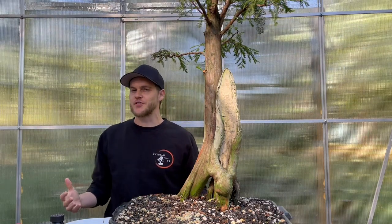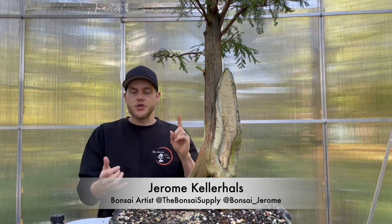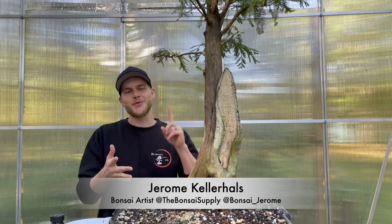Hey, what's up guys, and welcome to this week's video of We Are The Bonsai Supply. I am Jerome, and in this week's video I'm going to show you how to clean your trees, your tools, as well as your pots.